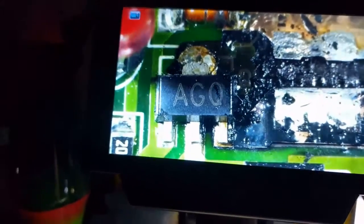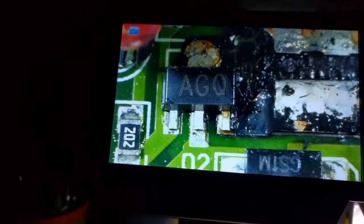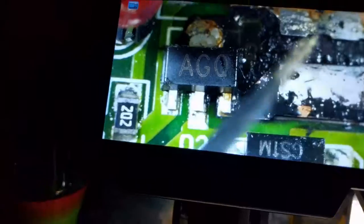And the good news is it looks like everything burnt up with this power transistor. I don't even think this diode above it is damaged. I think everything's just — this guy blew, it's a direct short from two of the pins here, and then that shorted out these resistors, which just cooked until the actual PCB itself is just burning.